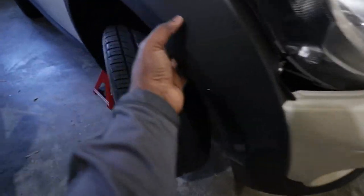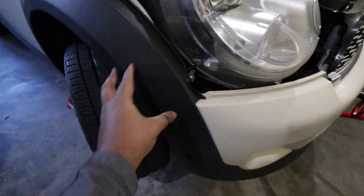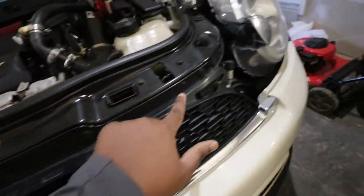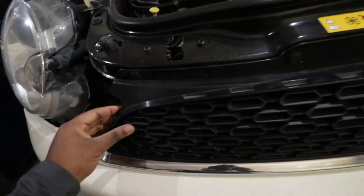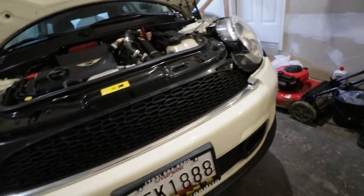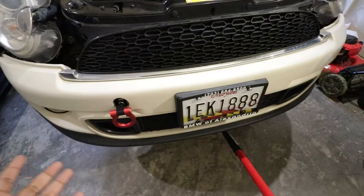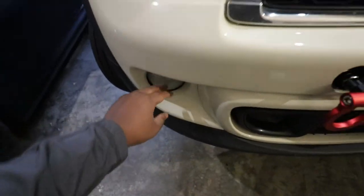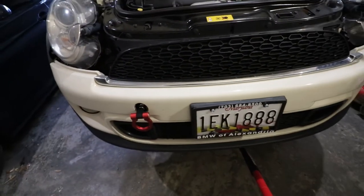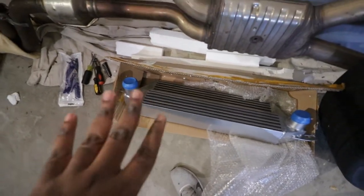To remove the bumper we have to take part of this little guard because there's one screw located here. We need to remove this by removing four screws. Then there are a few tabs on the bottom that will remove this piece, which will expose two screws — one here and one there. After that, on the bottom there are a few more screws to remove, then we remove all the connections for the fog lights and the sensors, and that will free up the bumper. Once the bumper is out, we go ahead and install the intercooler.